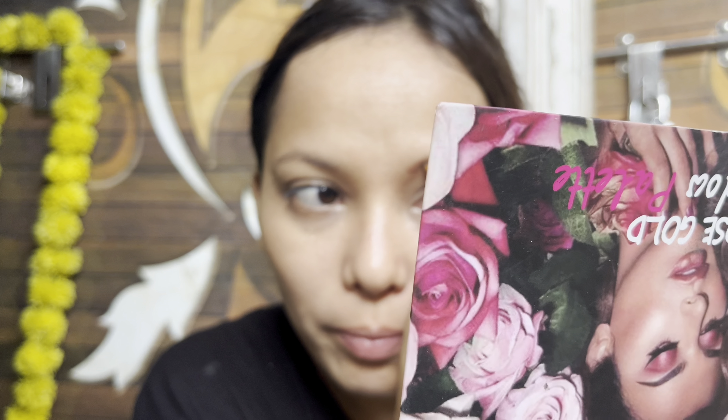The second step is concealer. Concealer is used for blackheads, dark spots, etc. We will blend it properly and brush it through.